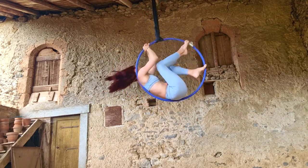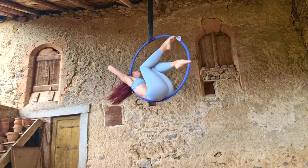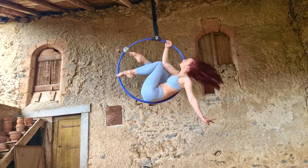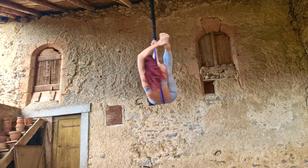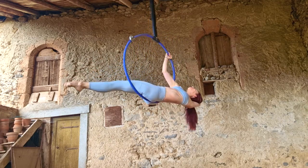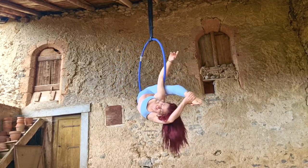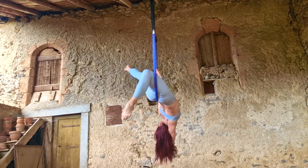Hi guys, welcome to my channel. Today we're doing man in the moon, a classic, into a twist, into a variation on a gazelle with an elbow hold. This is a really nice little sequence if you're looking for something to mix up your inside-the-hoop choreography, or if you want to incorporate man in the moon in an interesting way. It's also a nice way to show off your split if you have one.